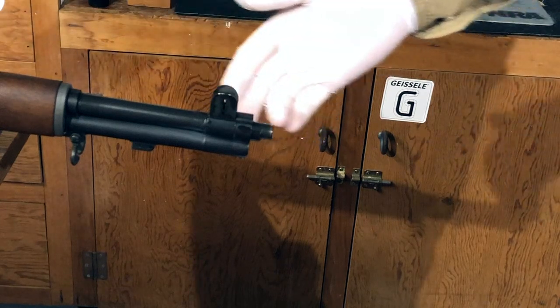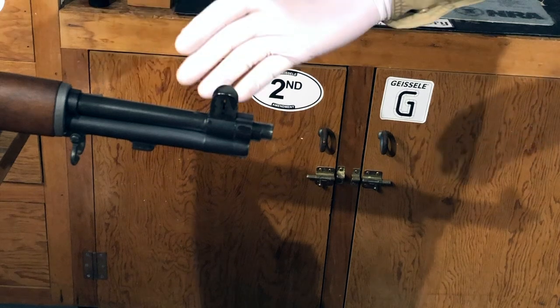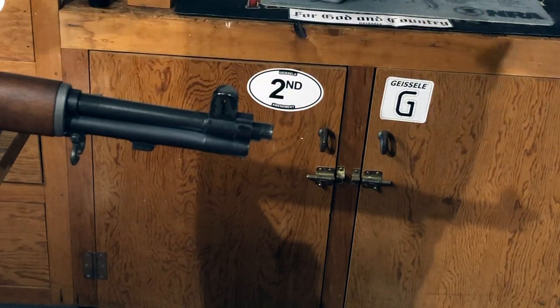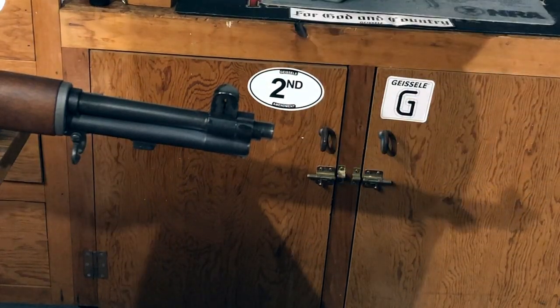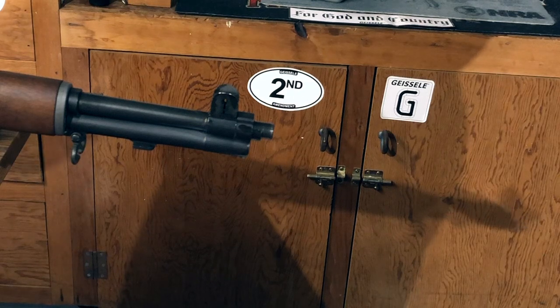I now have three saturated patches through the bore and the inside is well coated with cleaning solvent. I'm going to let it sit and let that solvent work for about five minutes before I start to brush the inside of the bore. Now I'm going to use the bore brush to clean out the bore and remove all the leftover powder fouling, bullet jacket material, and other deposits from inside the bore.